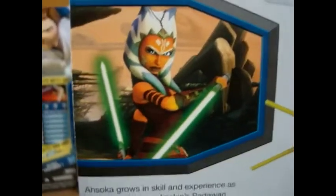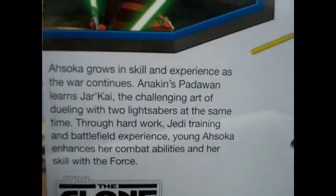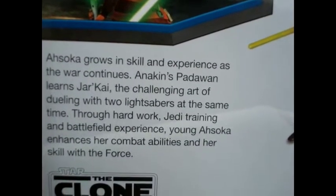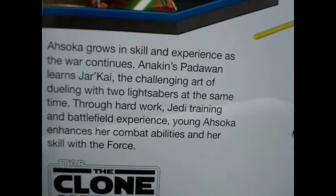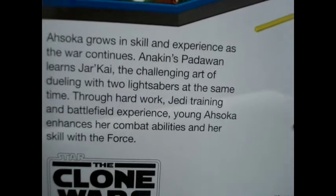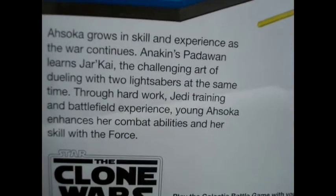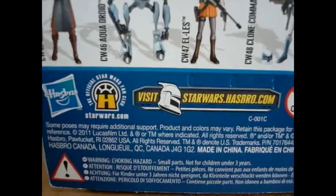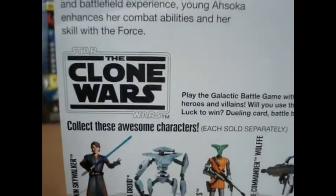On the back of the packaging: CW-44, Ahsoka. There's a great picture of Ahsoka and her bio reads — Ahsoka grows in skill and experience as the war continues. Anakin's Padawan learns Jar'Kai, the challenging art of dueling with two lightsabers at the same time. Through hard work, Jedi training, and battlefield experience, young Ahsoka enhances her combat abilities and her skill with the Force. Nice. It also shows a picture of Ahsoka, includes two lightsabers, each figure has a unique card — collect them all. Hasbro logo, visit StarWars.Hasbro.com, and the other figures in the wave. Star Wars logo.